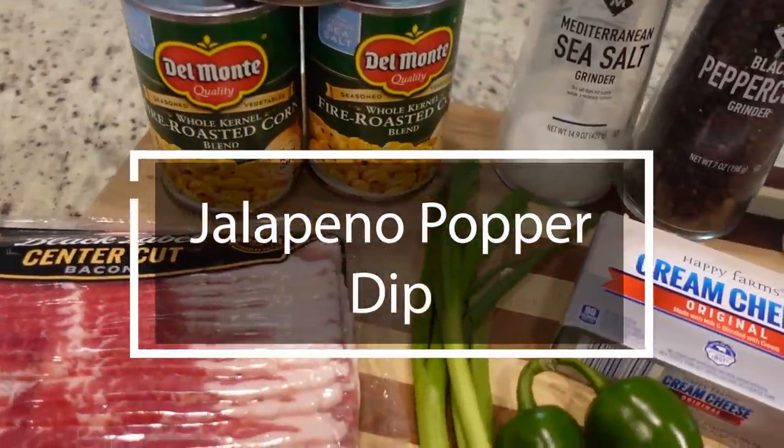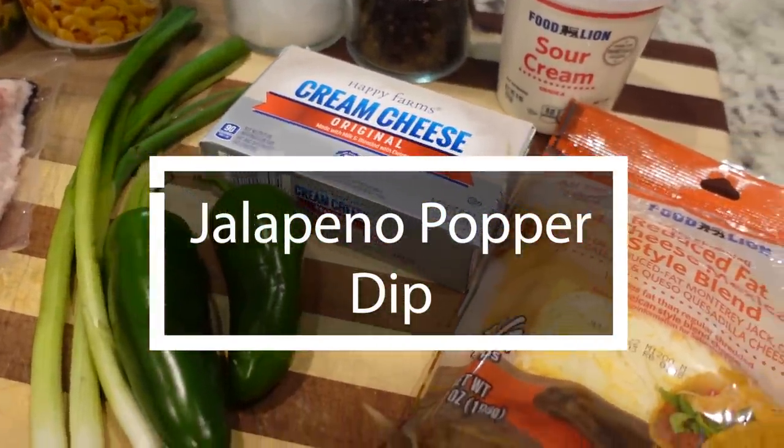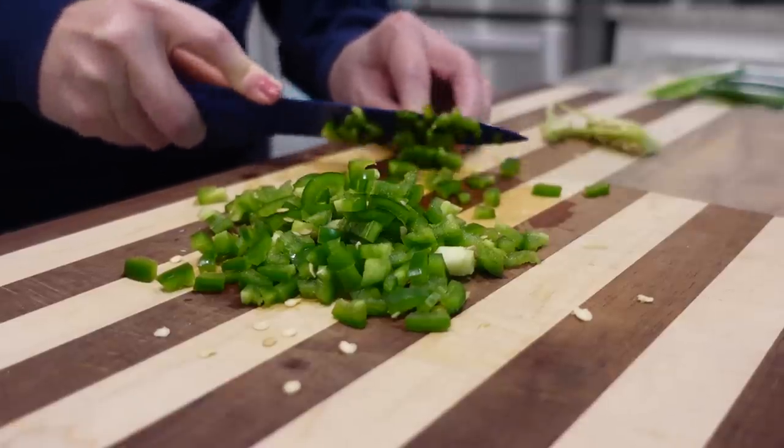I'm going to be sharing three recipes in today's video. If you want more appetizer videos, I'll link them in the description box below. I've done Super Bowl and football food videos before, so I've got lots more ideas linked below. The first one we're going to get started on goes in the crock pot — it is a jalapeño popper dip. It's very simple.